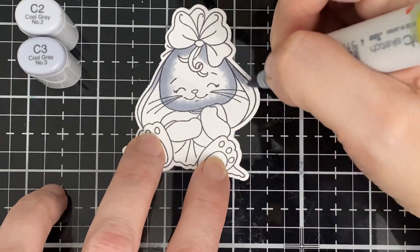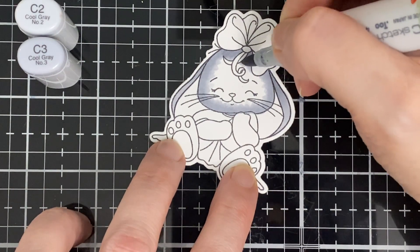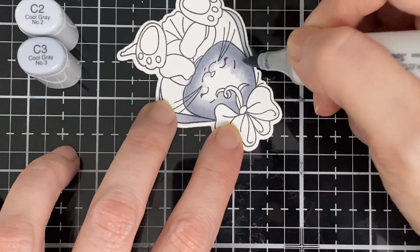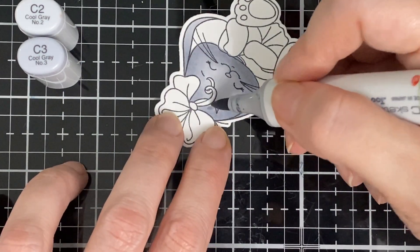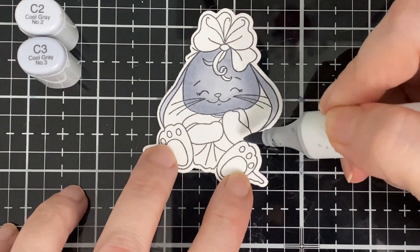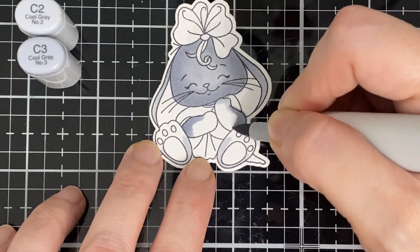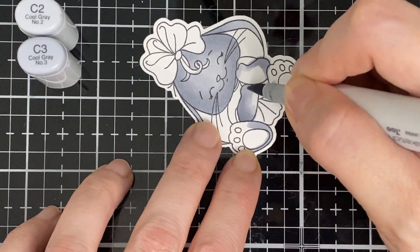Now I'm going back to my C2 and just dragging and blending those two together. This stamp set was part of the March release for Ink and Splatter. Now I'm doing the arms and the little feet — she is so adorable! At first I thought she was holding a blanket but it's actually an egg — it's her little dress that I thought was a blanket.